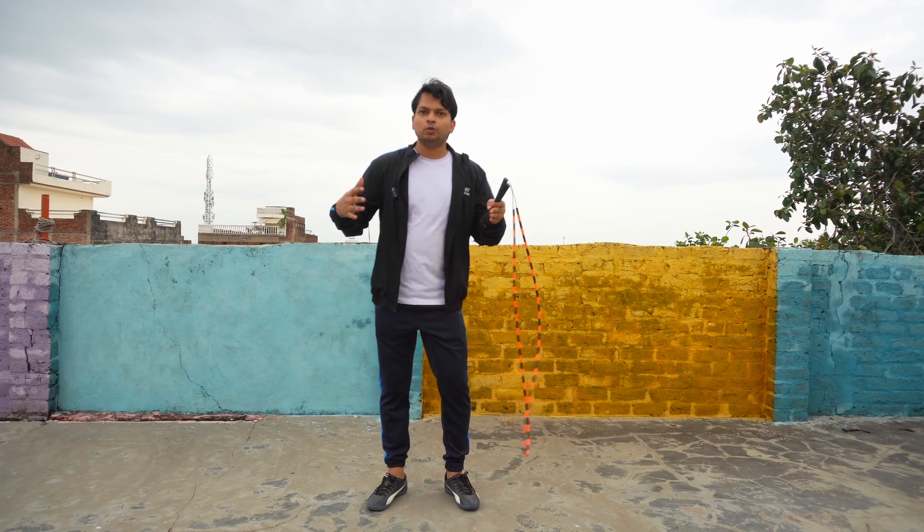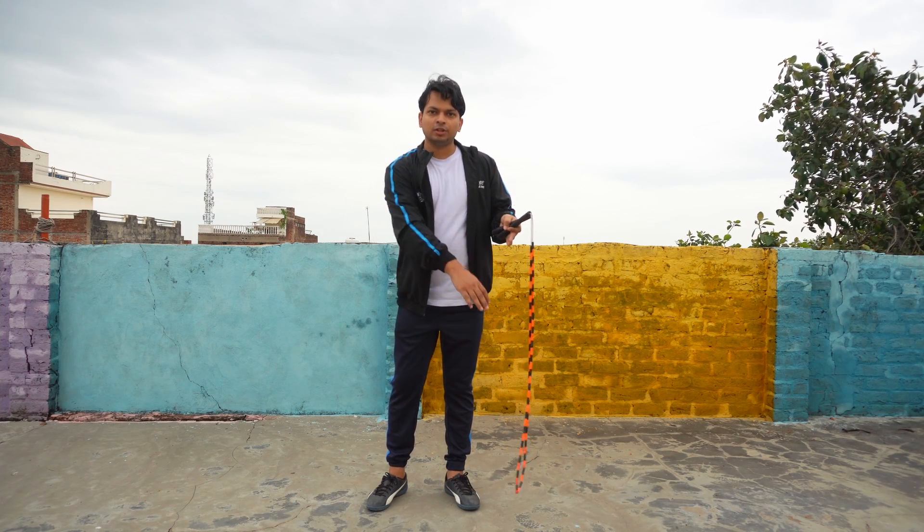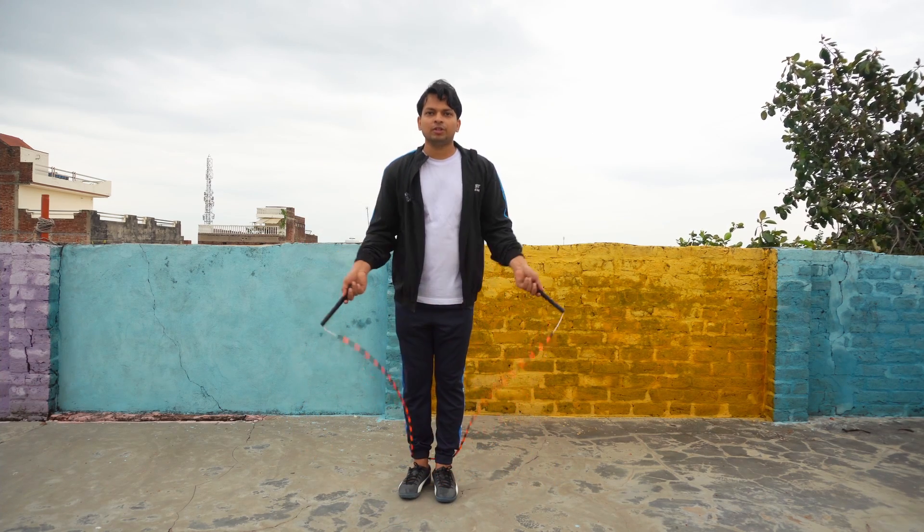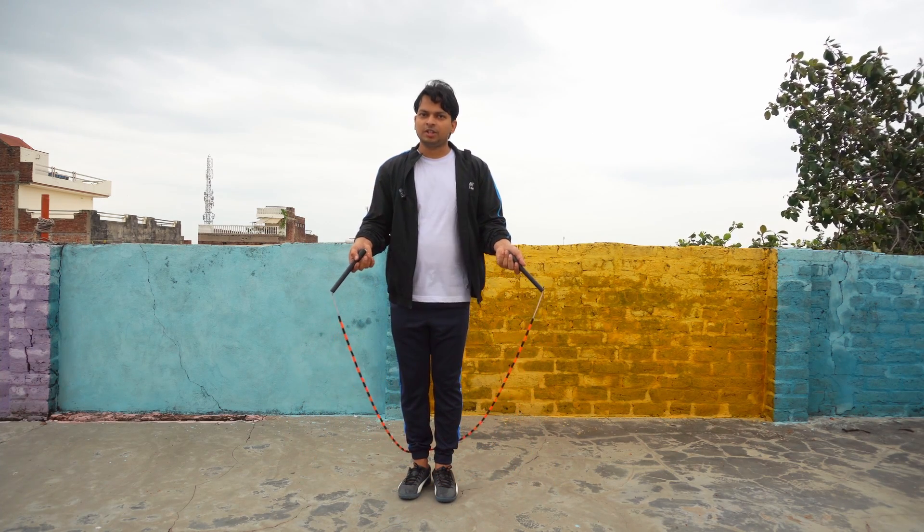Now finally, we are going to merge the two parts. First, we'll begin with the horizontal double tap and then try to integrate the vertical double tap. Let me show you how it looks — we'll start with the boxer steps again.